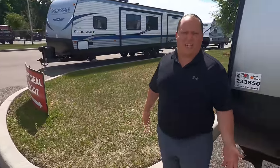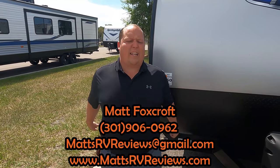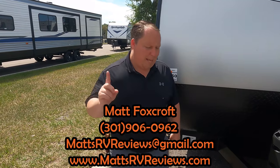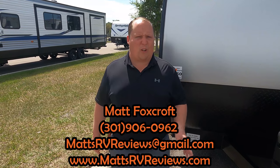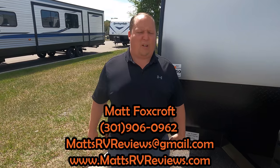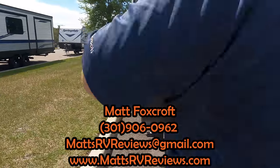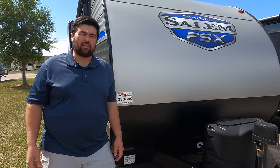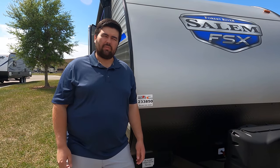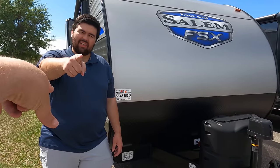That's the review — the 2021 Forest River Salem 260RT. If you have questions, call, text, or email mattsrvreviews@gmail.com or 301-960-962, or visit mattsrvreviews.com. In a few moments you'll see other toy hauler travel trailer videos — check those out too. Thanks so much for watching. There have been a lot of requests for toy haulers and we're bringing them to you. Leave in the comments three things you like and three things you dislike, smash the thumbs up, and subscribe. See you next time!